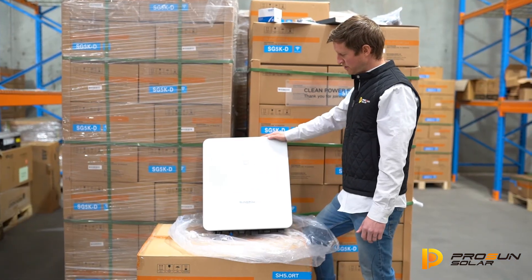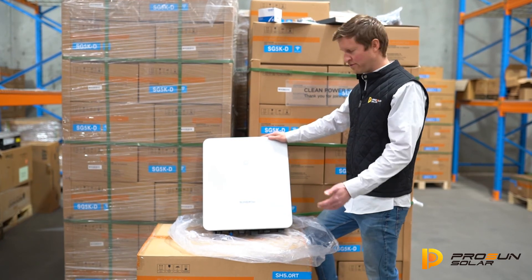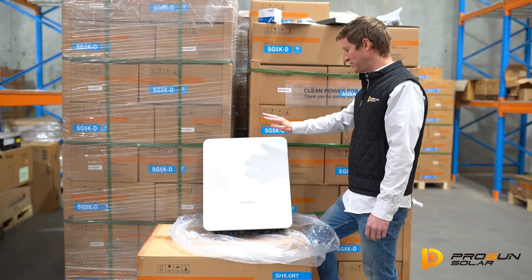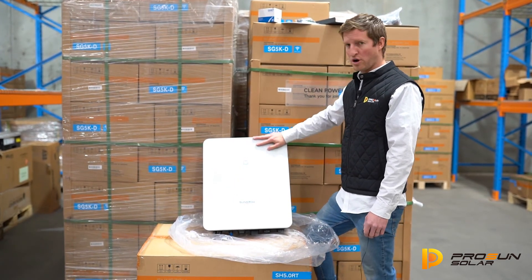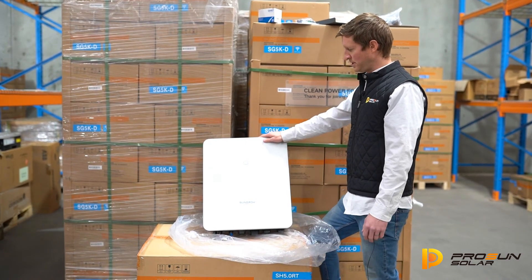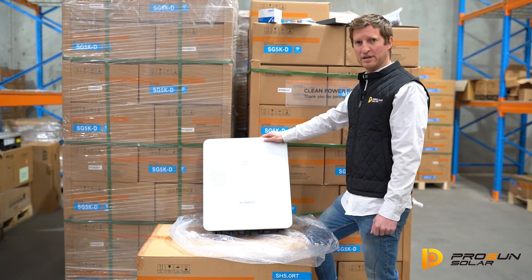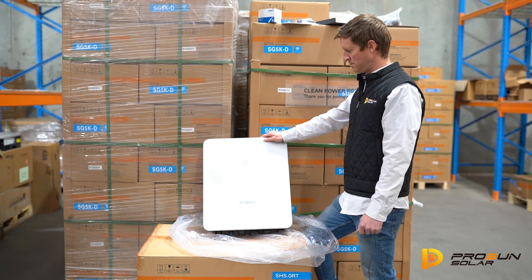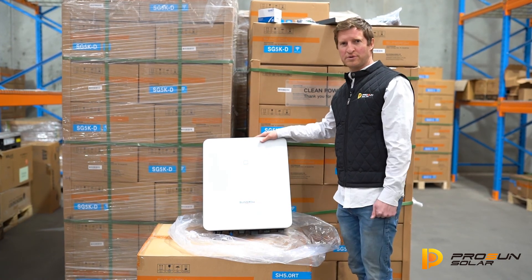It looks like SunGrow have done a pretty good job of improving not only the look of the inverter, but a lot of the technical parameters as well. One of the main changes between this one and the last model is this is designed for high voltage batteries, whereas the previous model was a 48 volt. That's probably the main difference, and the built-in EPS rather than having the external device that was with one of the older hybrid models. But yeah, that's pretty much it. Thank you very much from ProSun.